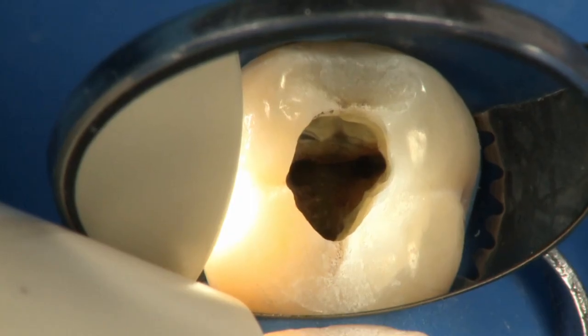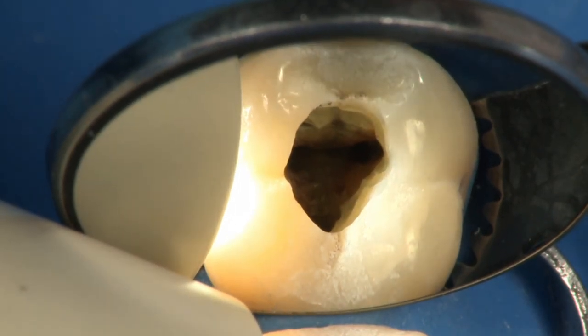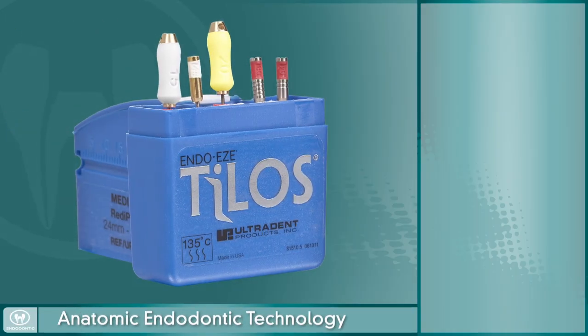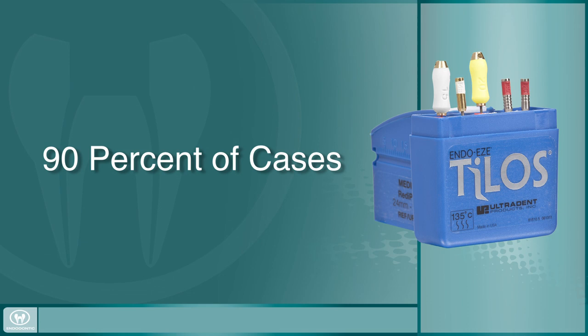Once the canals are accessed, it's time to begin instrumenting to remove all infected and necrotic tissue while properly preparing the canal for obturation. As a continuation of the anatomic endodontic technology, Ultradent has developed the EndoEase Telos file system. The Telos Ready-Pak contains everything you need to reach the apex and properly instrument 90% of your root canal cases.